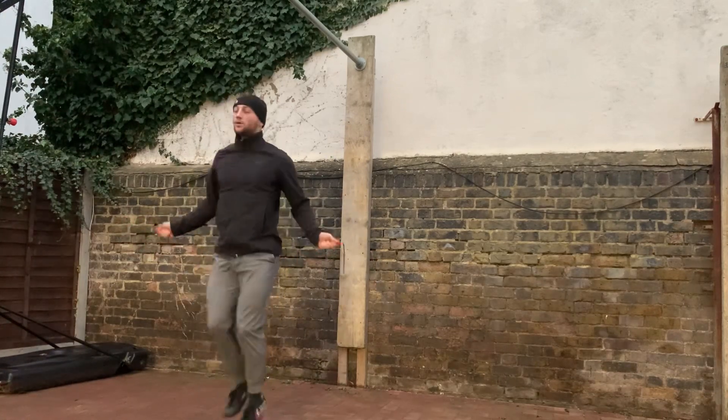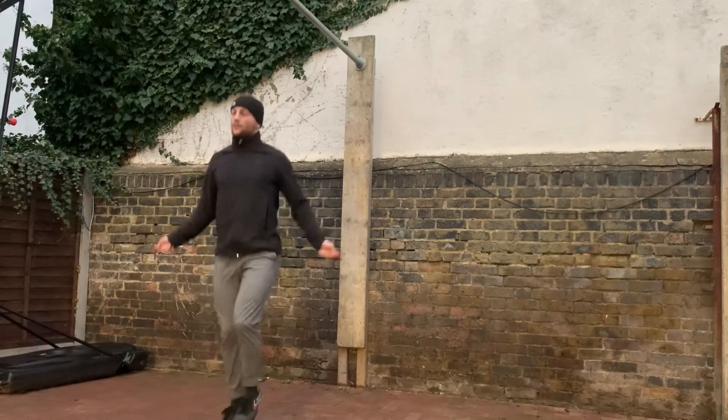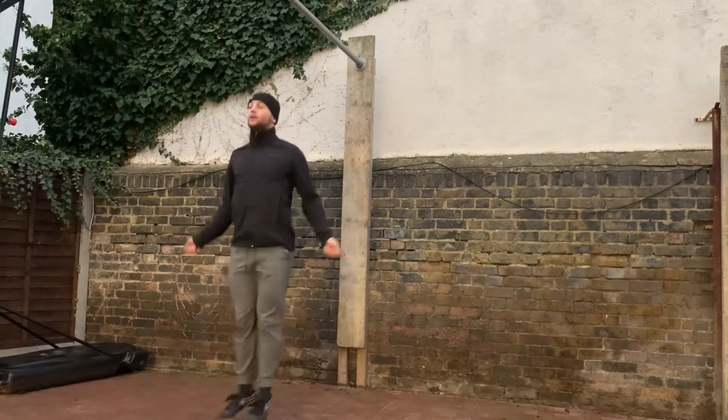I wanted to start incorporating a bit more aerobic training into my program, but I don't want to just specifically do aerobic training, like just going out for a run just for the sake of running. I want to kind of incorporate it into my routine.